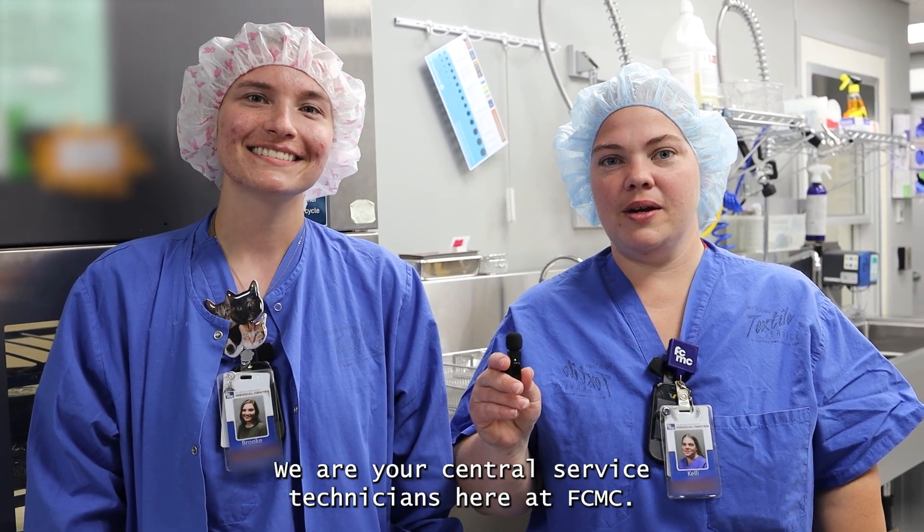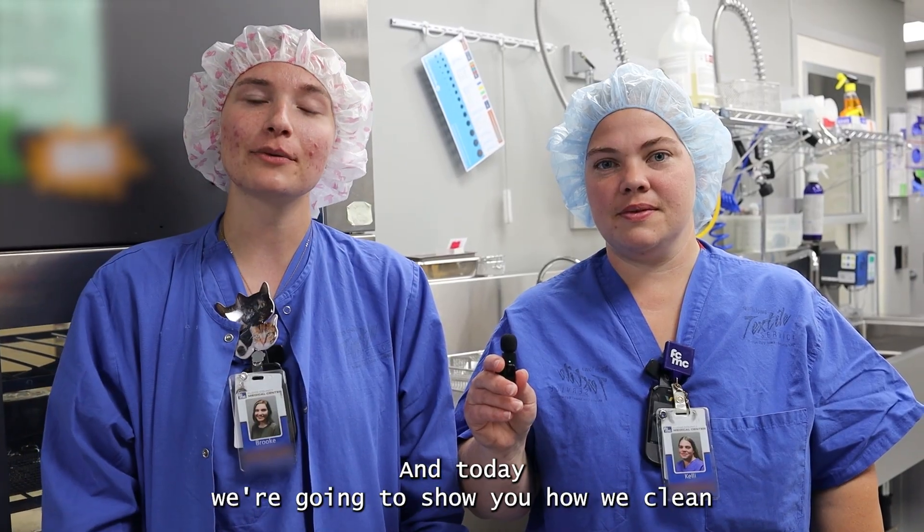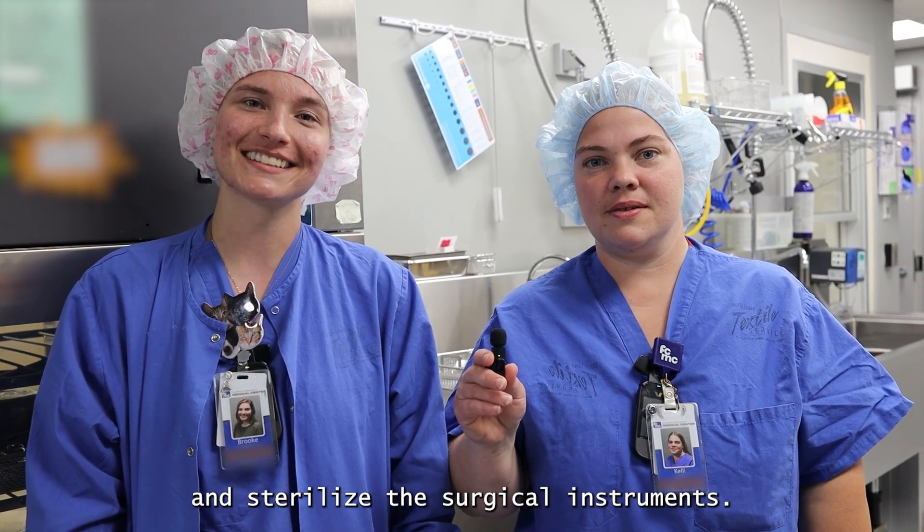Hi, I'm Brooke. And I'm Kelly. We are your Central Service Technicians here at FCMC. And today we're going to show you how we clean and sterilize the surgical instruments.